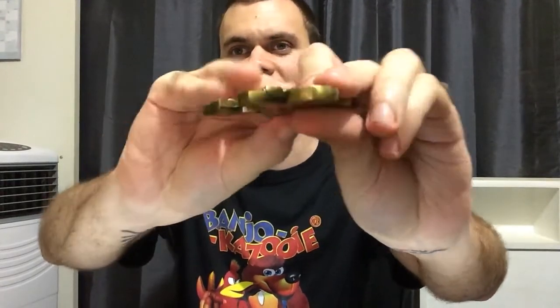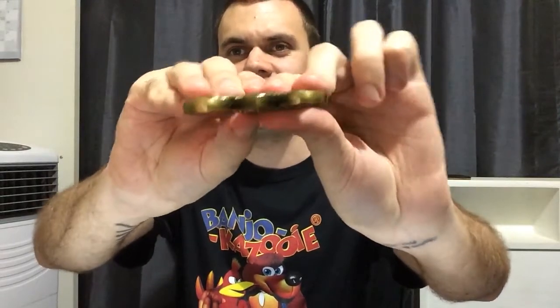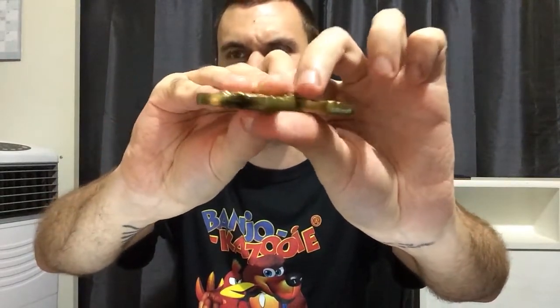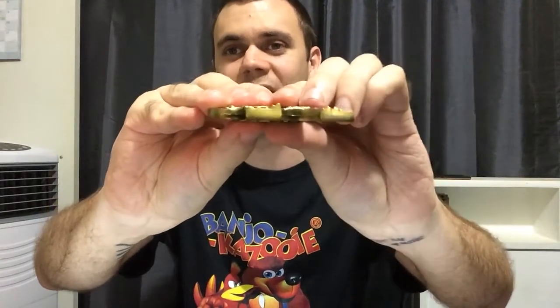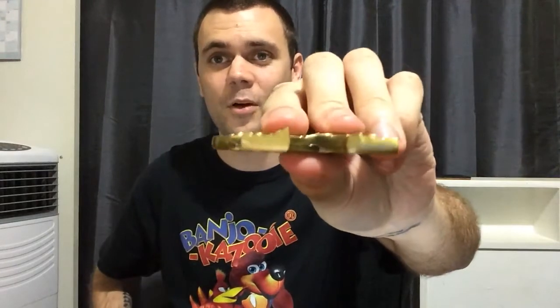I think this is really all there is to showcase. If anyone's interested in knowing what it looks like on the sides — that's it, there's not really any designs or logos on the side. Actually I do see this number — it just says Microsoft. So I guess that means this thing was definitely released after Nintendo no longer had the rights to the Banjo-Kazooie franchise and they were purchased by Microsoft. Either way, that's pretty cool.